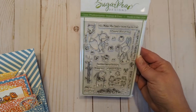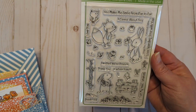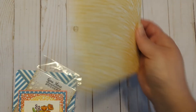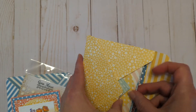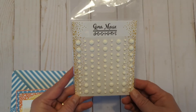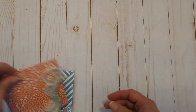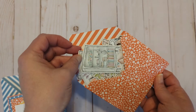They're going to receive this Sugar Pea Designs stamp set, Cottontail Cuties — how adorable is that! Then I made an envelope and inside the envelope are some stitched rectangles and lots of circles, squares, and ovals so that they can kind of build their own cards from that. They're also getting some Gina Marie Designs white matte enamel dots and another little envelope that I created.